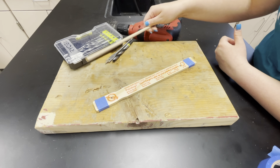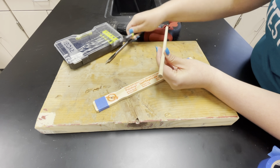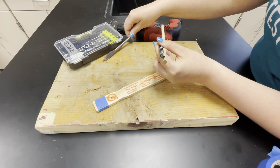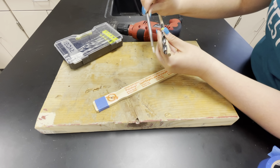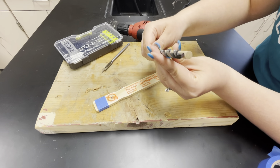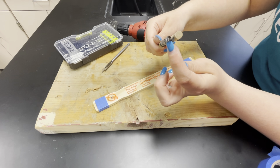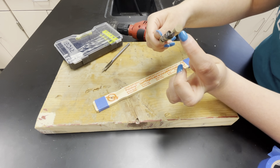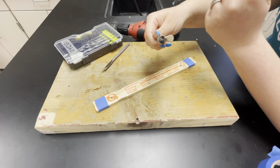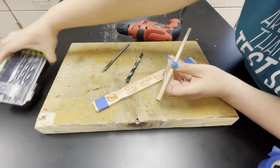Now you need to choose your bit. Most of you are probably using 5/16-inch size dowel rods. With that, we usually recommend the 3/8 bit, or maybe the half-inch one, but that might be a little large — the 3/8 works really well. If you have a different size bit, just hold them side by side and compare sizes. You want one that's just slightly bigger than your dowel rod so the dowel rod can loosely turn through the holes in your paint sticks. I'm going to use the 3/8 for this one.